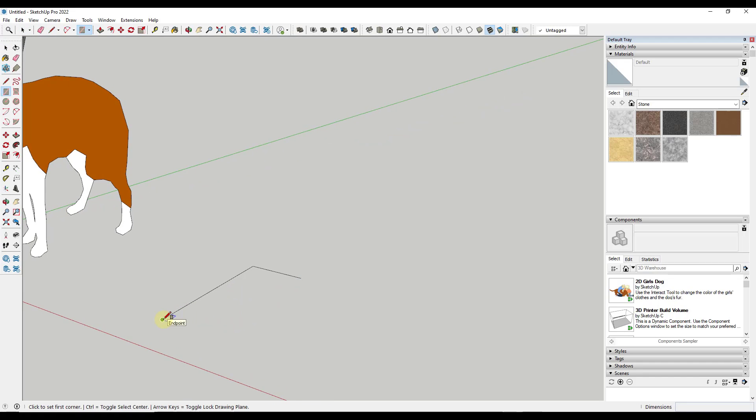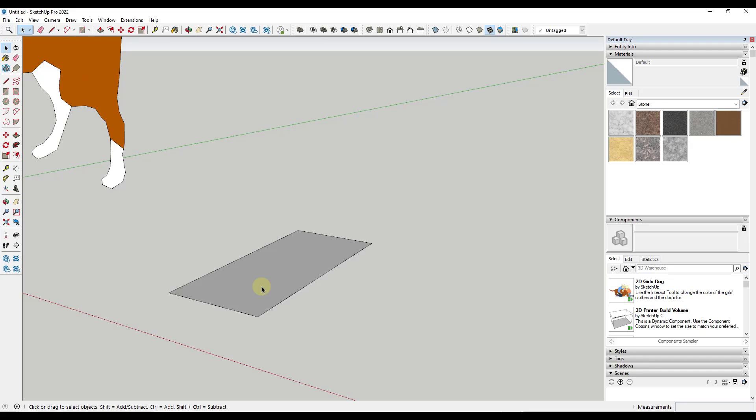Now we have the base of our toolbox. We want to push-pull this by activating the push-pull tool — either click the button or tap the P key on your keyboard. Single click, move your mouse up, and type in a value of 0.5, assuming our half inch plywood is an actual thickness of half an inch. For this model it really shouldn't matter all that much. But now I want to take this whole thing and group it, because I want this to be built in parts and pieces that aren't merged together in case I need to make changes later.